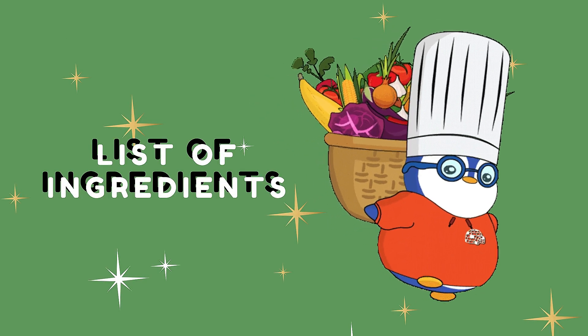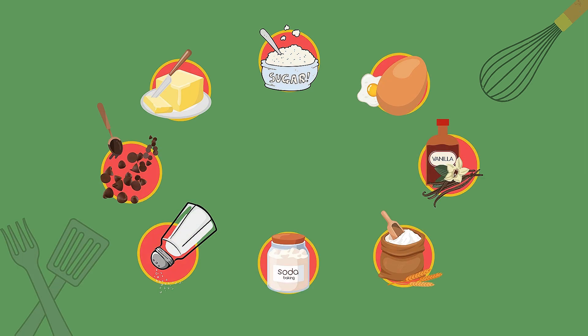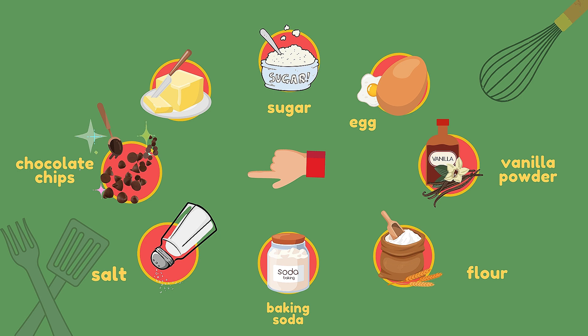List of ingredients: Sugar. Egg. Vanilla powder. Flour. Baking soda. Salt. Chocolate chips. Butter.